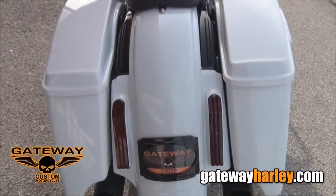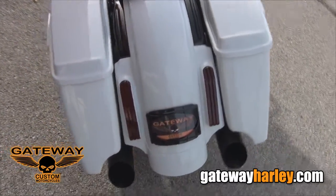If you'll go to the rear you'll see that we've stretched the bags and done a complete CVO rear end. For more on this bike or any of our bikes go to GatewayHarley.com.